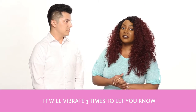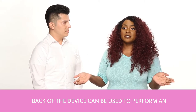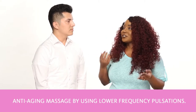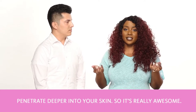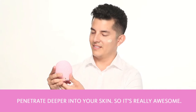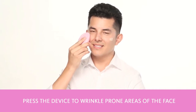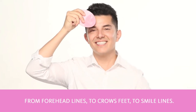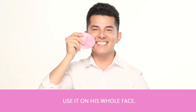You'll feel the T-Sonic vibrations as you move the device in circular motions around your face, and it'll vibrate three times to let you know that the cleansing is complete. The back of the device can be used to perform an anti-aging massage by using lower frequency pulsations, which allows your skincare to penetrate deeper into your skin. To start the anti-aging mode, you just press the device to the wrinkle-prone areas of your face, from your forehead to your crow's feet to smile lines.